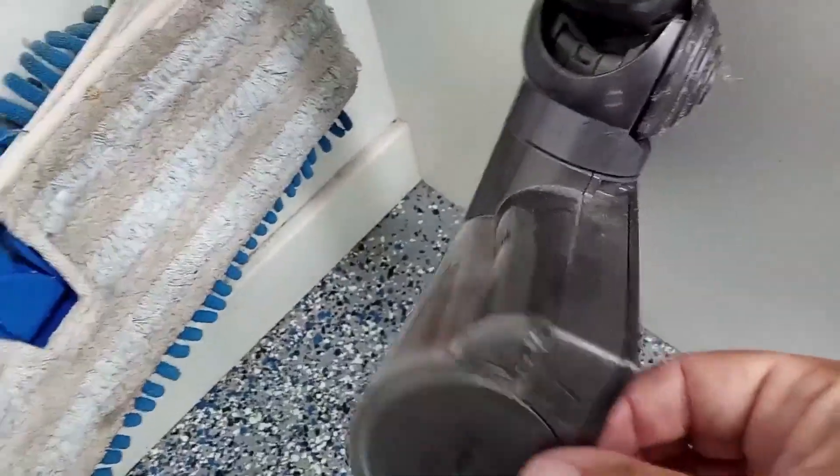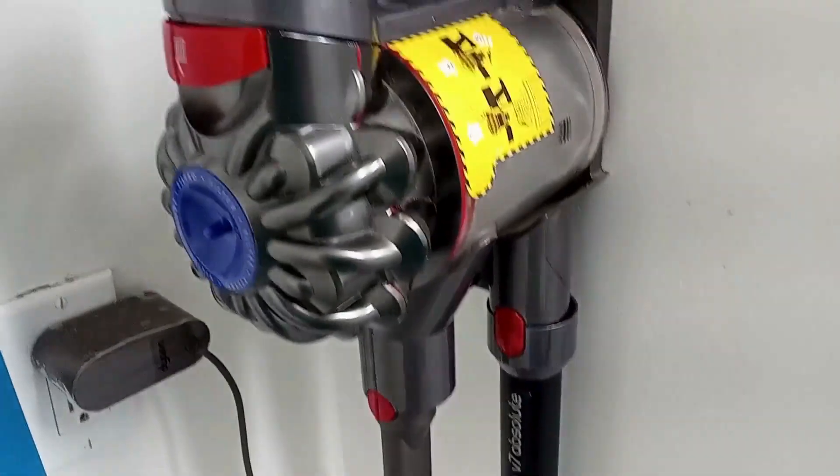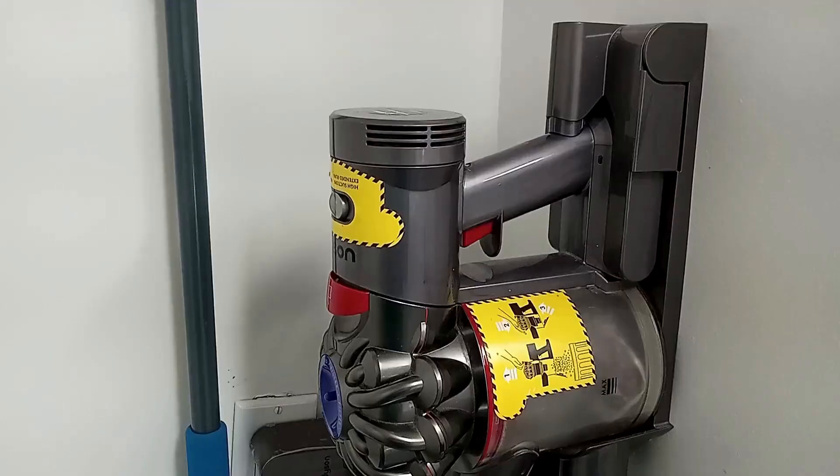Really, all three of these vacuums are really great and work really well. It's just a matter of what your intended use is. But this one works great and has held up really well.